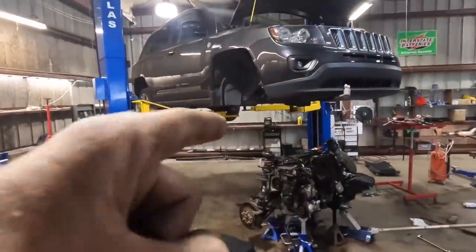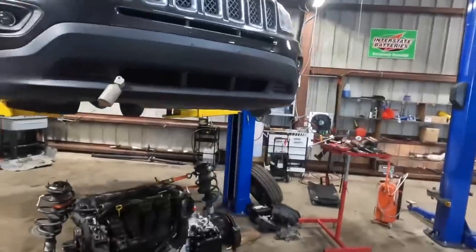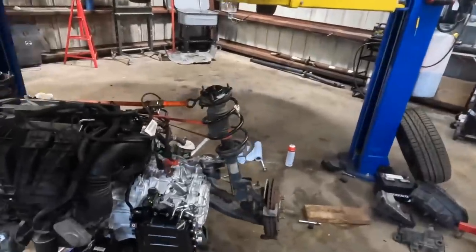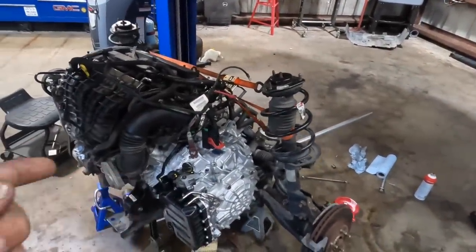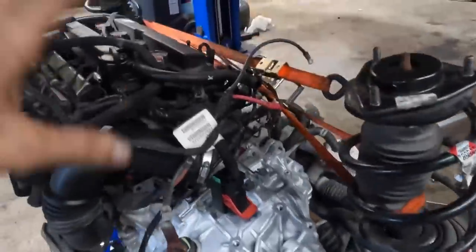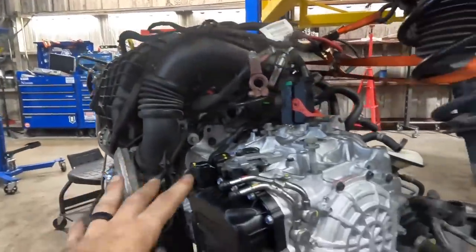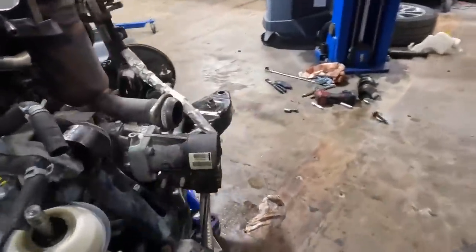Hello everybody, good day to you, welcome back. We return for the reassembly phase of this 2016 Jeep Compass 2.4 liter four-wheel drive — actually all-wheel drive. The thing came in with a very dead transmission unit. We've ordered a replacement remanufactured Mopar unit from the dealer. It has been removed, dropped out of the vehicle, separated from the engine, old trans removed from the subframe. The new trans has been installed and bolted with the engine and the four-wheel drive transfer unit.